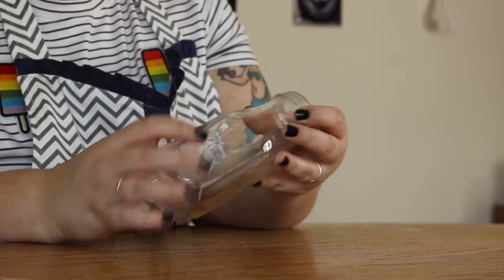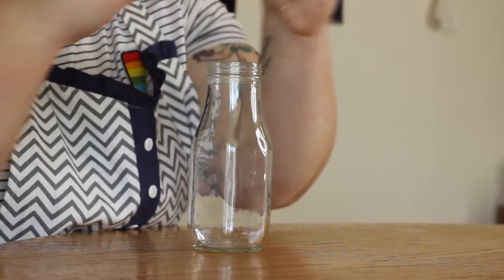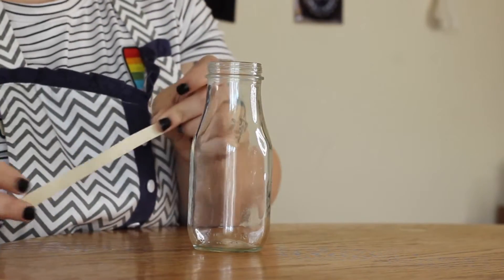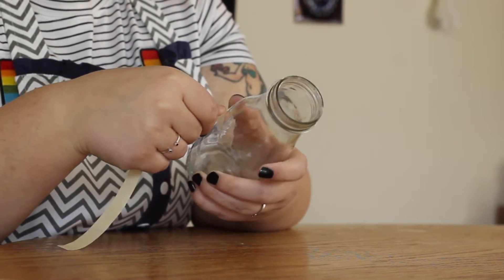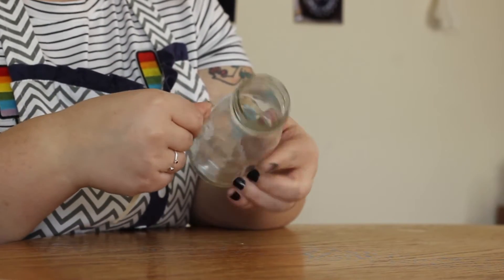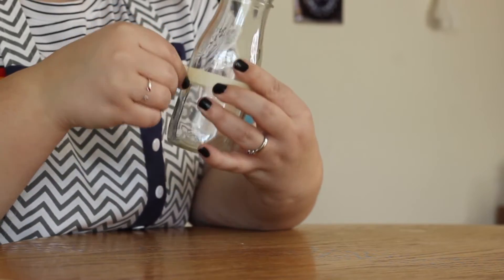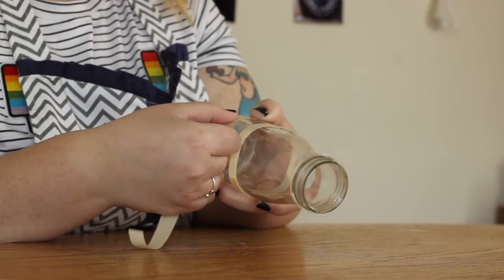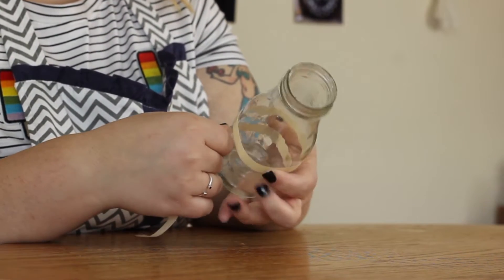First you're going to take your bottle and make sure it is clean without any residue left over from a label. Then you're going to take the masking tape strips — this is easier if you have actual small masking tape. I cut these strips out of masking tape I had around, and you're just going to put these around the bottle so that they match up at the ends. You can do as many as you like; I'm only doing two today because this bottle is kind of short, but I did do three rings on a taller bottle.